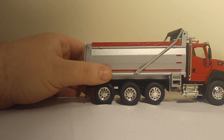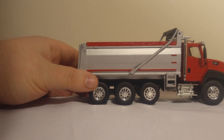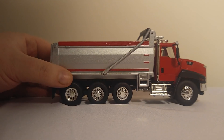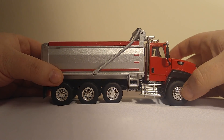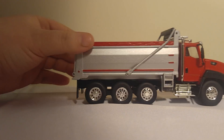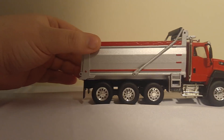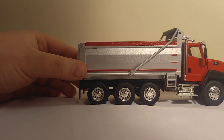Coming over to this side, pretty much the same. I do like the fact that they painted the wood boards up on top of the dump body to match the rest of the truck — I think that's a nice touch. Steering is good; you get some range of motion, but some is always better than nothing. It's not tight enough where it will hold a pose, so your direction choices are pretty much forward and forward.